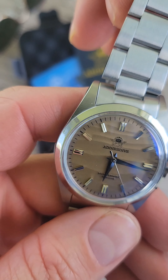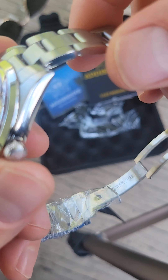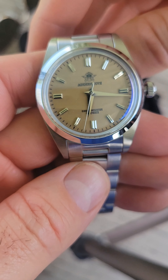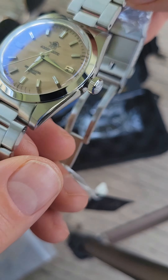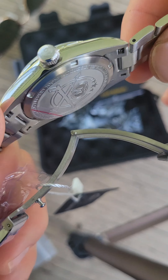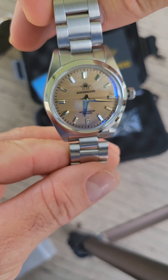What I can tell already is this bracelet is — it definitely feels a little on the cheap side. But I paid 63 bucks for this watch, so I'm probably not going to keep it on the bracelet anyway. I'd probably move it over to a leather strap or something. But yeah, this is what it is, and I like it so far.